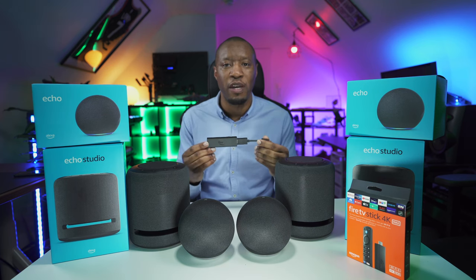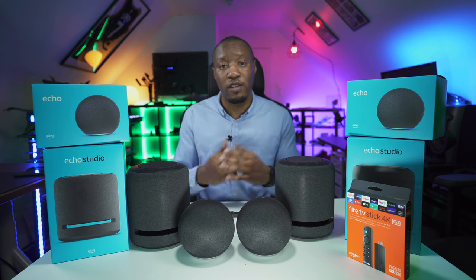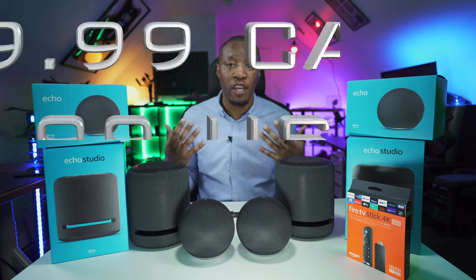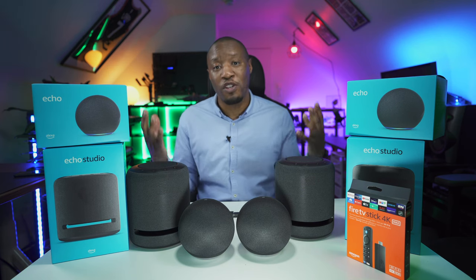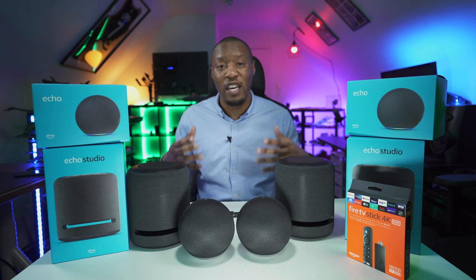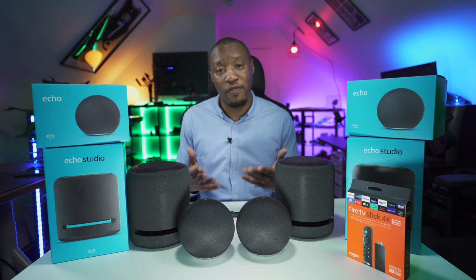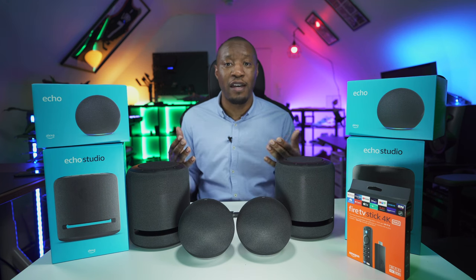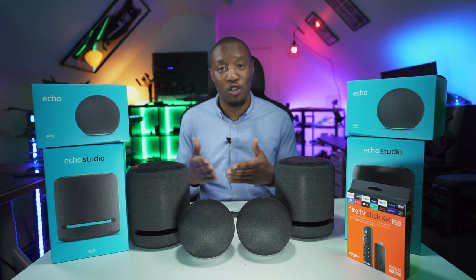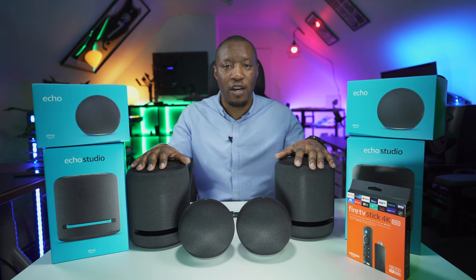The two Echo devices are quite good in terms of value for money. You don't have to keep both in the same room — you could bring them downstairs for a movie and then move them to different areas afterwards. You just need to configure that within the app so the sounds you're sending coordinate with that particular area.